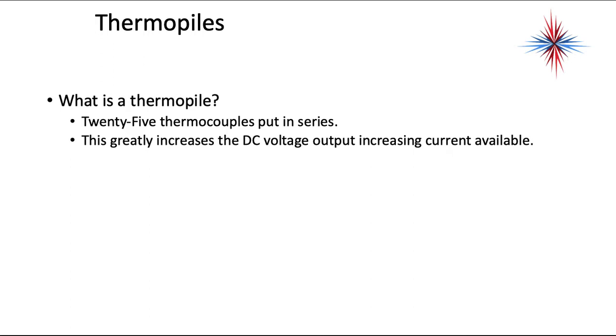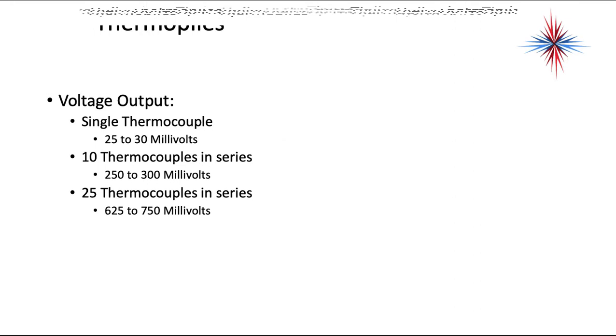A thermopile is 25 thermocouples put in series. This greatly increases the DC voltage output, increasing the current available to do the work. A single thermocouple puts out 25 to 30 millivolts. Ten thermocouples in series put out 250 to 300 millivolts. Twenty-five thermocouples in series put out 625 to 750 millivolts.